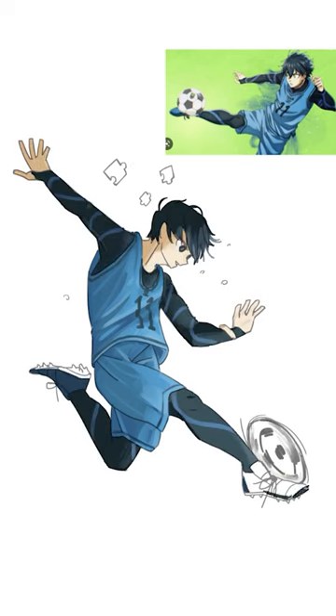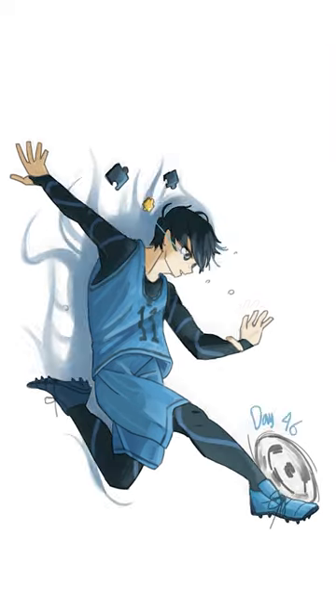I'll go with oil paint. Just remember to have fun. That's Isagi Yoichi for you. See ya!